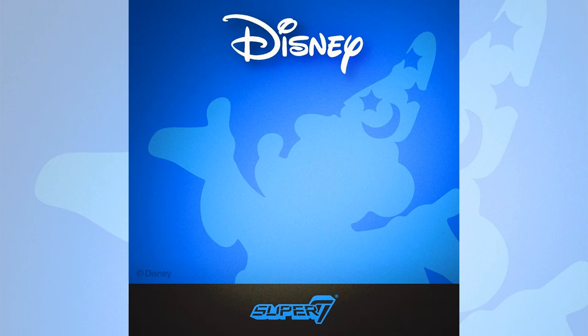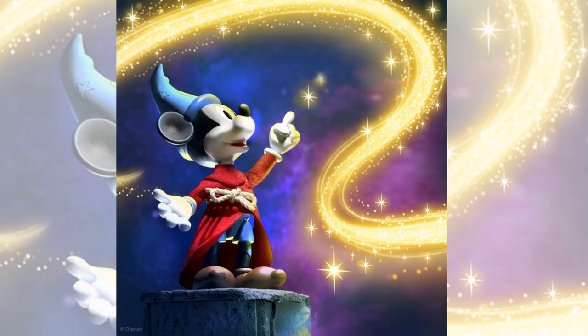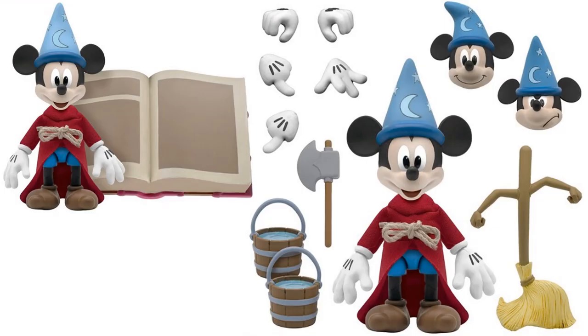They teased this with a few images when they got the Disney license. There was a picture of Mickey as the Sorcerer's Apprentice. He's going to have interchangeable accessories, heads, hands, water buckets, the animated broom, an axe, the sorcerer's giant spell book, a tailored velvety soft wizard robe, and a real rope tied waistband.